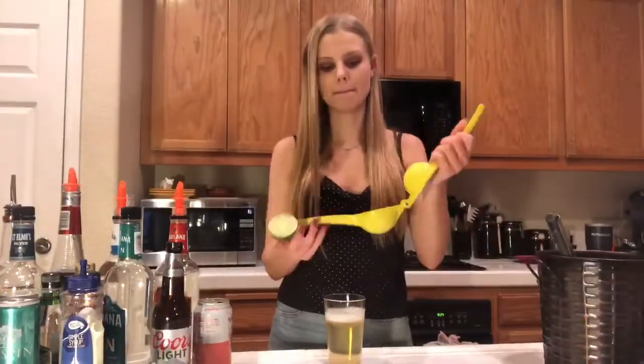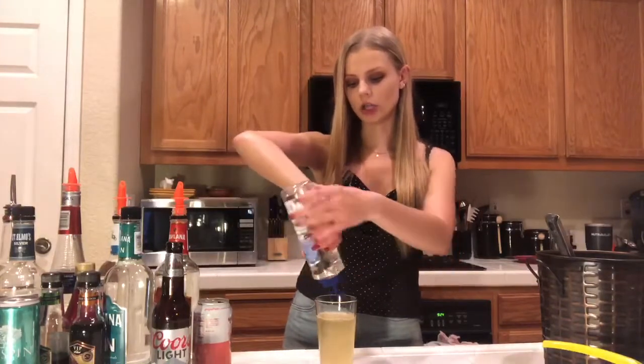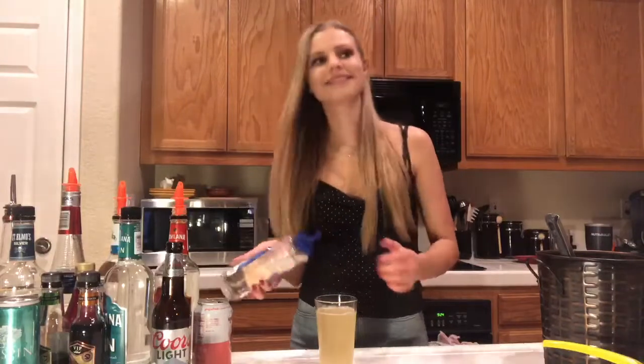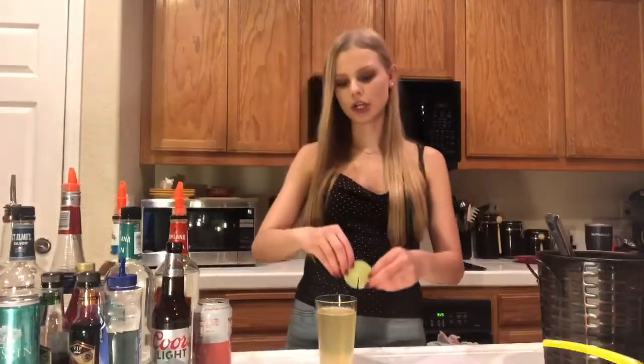I'm gonna squeeze a lime and then use some simple syrup. It just depends on how sweet you want it. I like drinks really sweet so I'm gonna squeeze a lot in there. There we go. And just for fun, garnish it with a little lime.